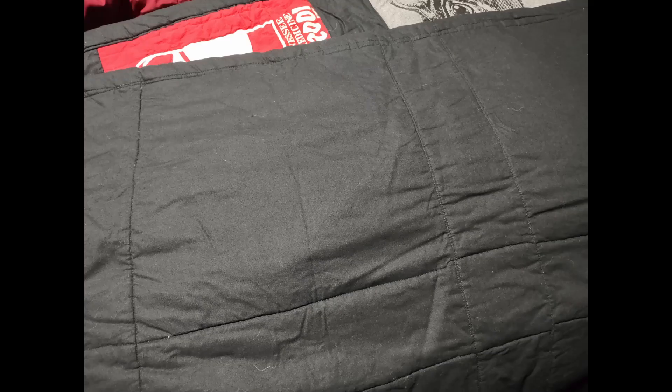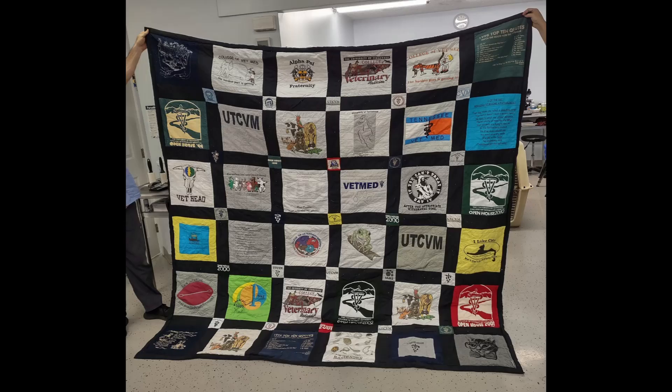I did this project in several steps to get the final result. I quilted the top first, then put the backing on, then went back over the top on the straight lines. That's how I got the back to look more like a comforter and the top to look more like a quilt. The final product is a nice king-size quilt.